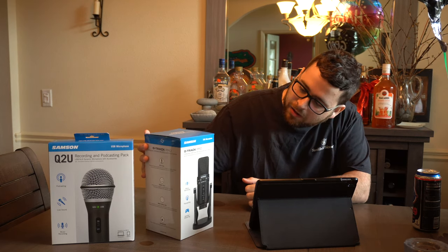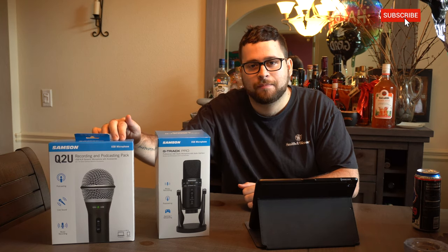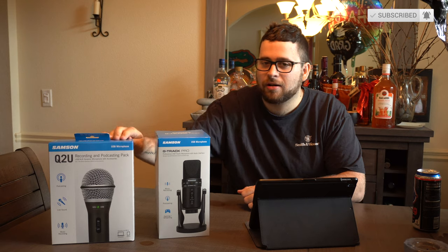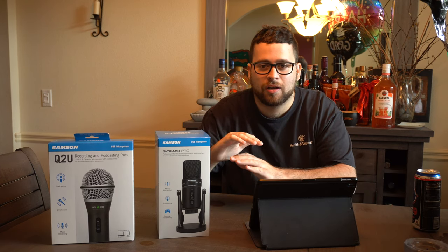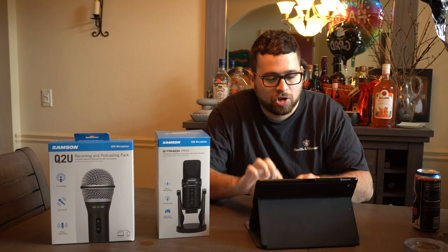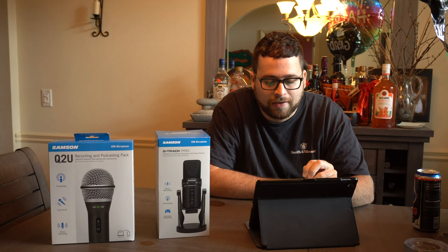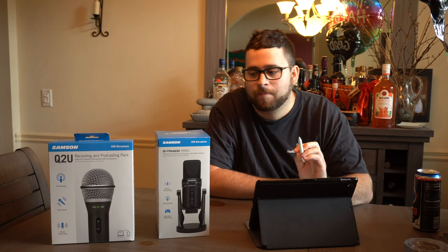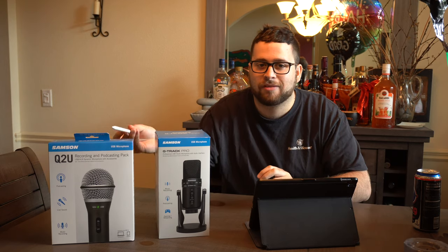You can see it right here. You also see the Q2U right over here, which is another microphone by Samson — a more budget option. We'll be testing that out in a separate video and we might even have a comparison video to see which one's better for the money. The G-Track Pro is $129.99 on Amazon, so about $130, while the Q2U is more like $60 — about half the price.